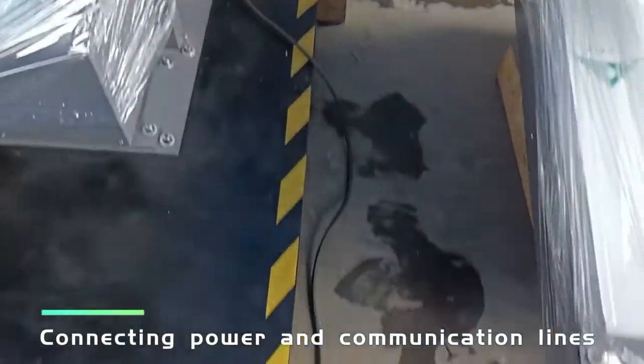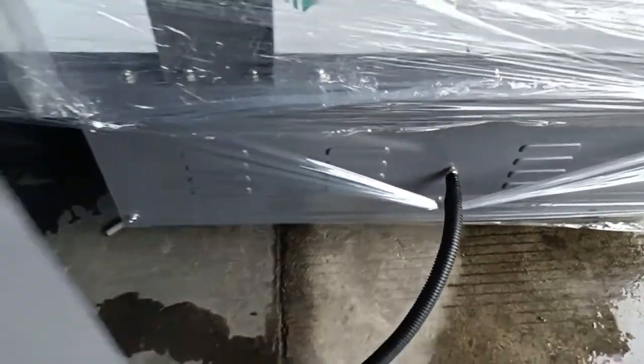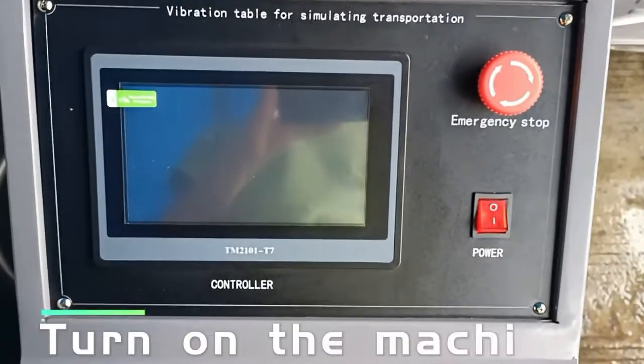Connect the power and communication lines, then turn on the machine.